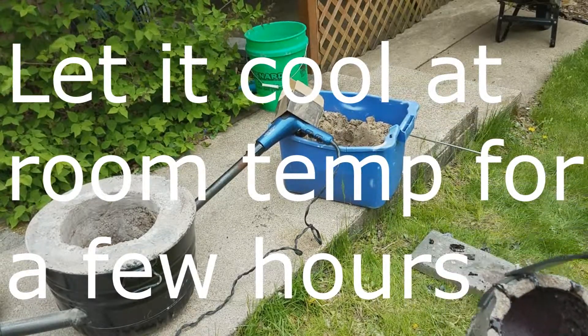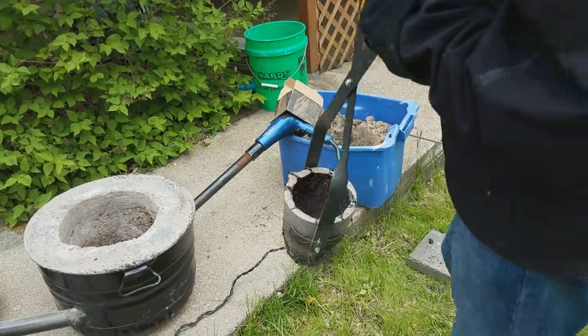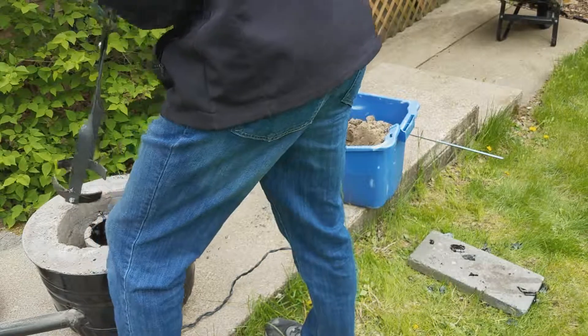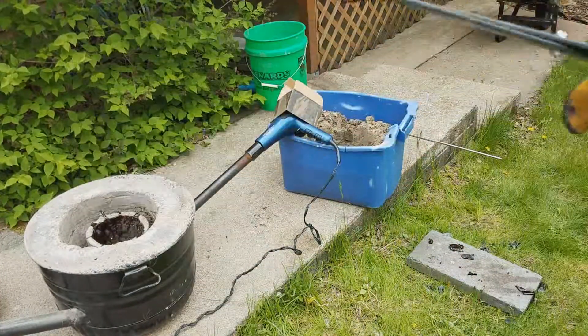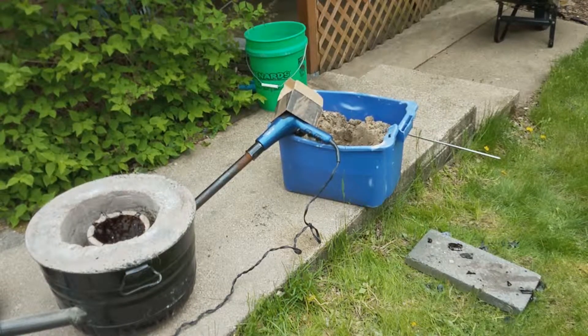They say to let it cool at room temperature, but it might be better to let it cool off in the forge, so I'm just going to leave it in there. I'll let it cool off for the rest of the day and I'll probably cast tomorrow or next week. Thanks for watching — I hope this tutorial was helpful. Leave a like and subscribe if you liked it.